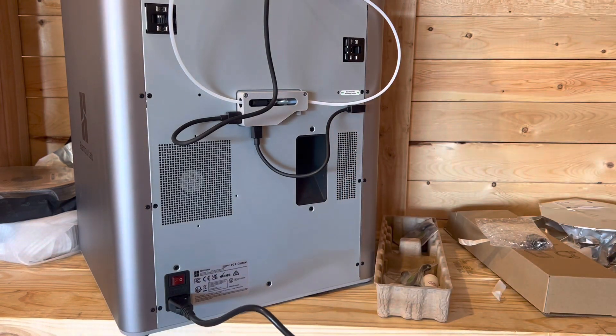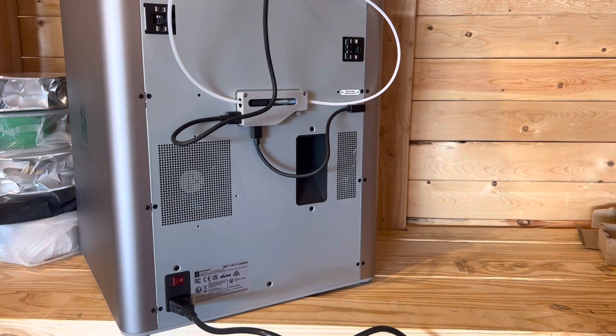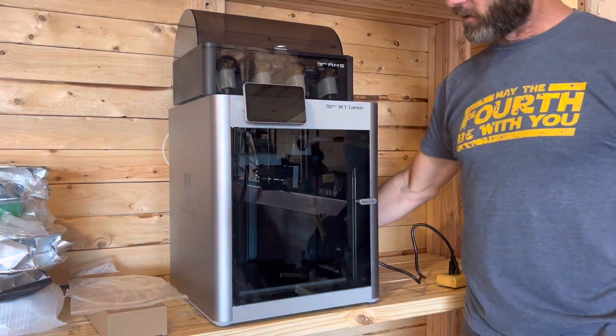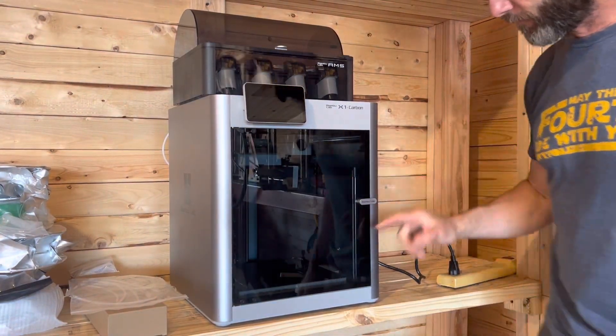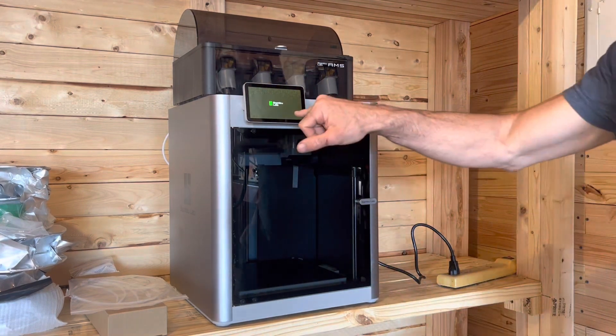We can plug this into our surge protector. Make sure everything's good. It did something. Let's go ahead and turn it on again just to look at everything. It lit up here.